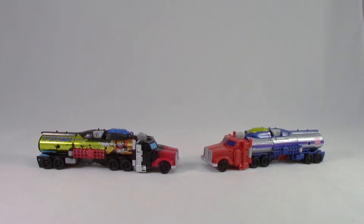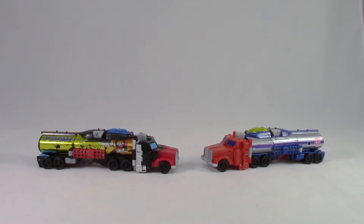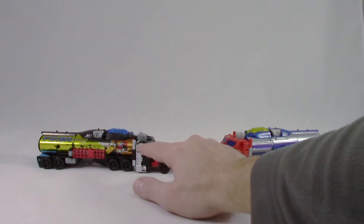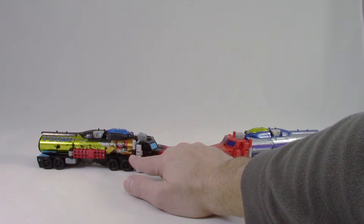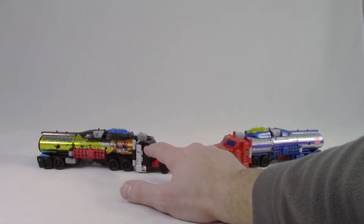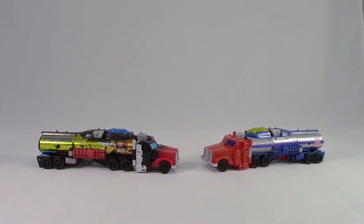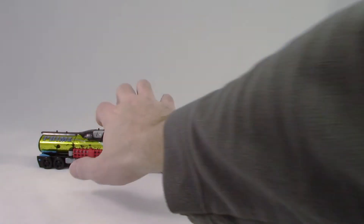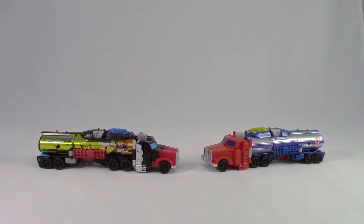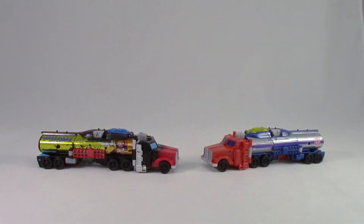Here we have Optimus Prime's truck modes — the regular release and the one from the box set. They painted silver on the smokestack and on the ladder, which does a nice job of breaking up the truck and adding some detail. They still didn't paint the side window, though they did paint the front and there's an interesting fade going on. The wheels are identical and unpainted. The trailer itself is black instead of blue and gray, and we have this red here instead of blue — I guess it would be a guard or part of a ladder.